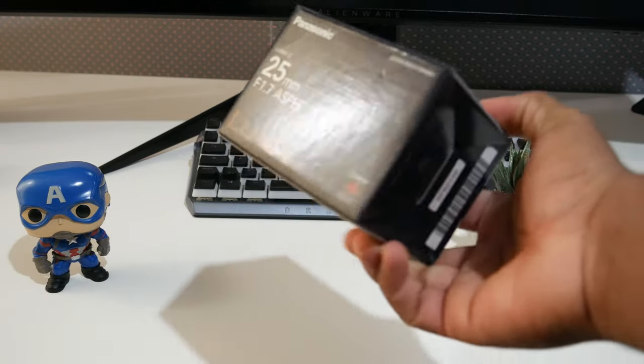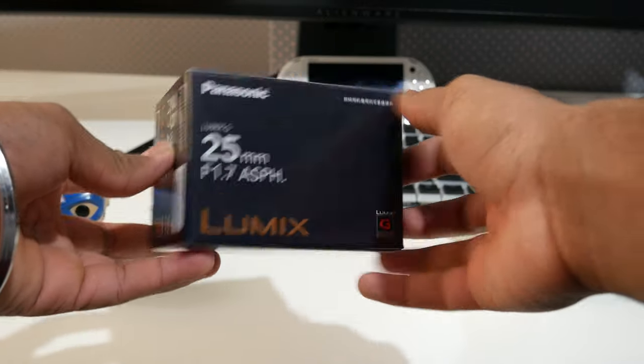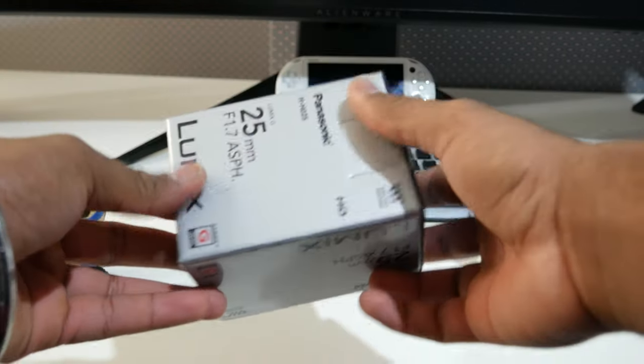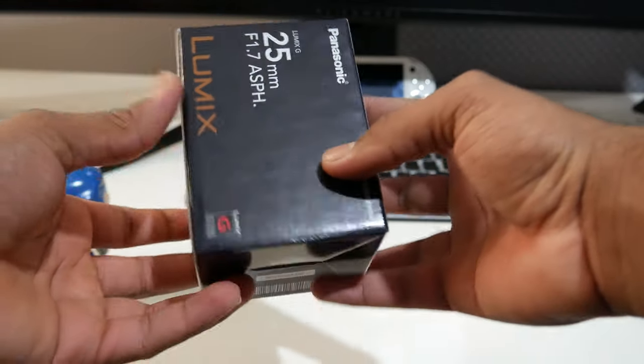I got another lens for my Lumix G7 for micro four thirds and I'm really excited for this one — it is one of the best lenses. Let's get this unboxed, and I'm gonna play some b-roll before the unboxing video.